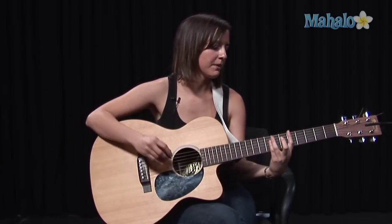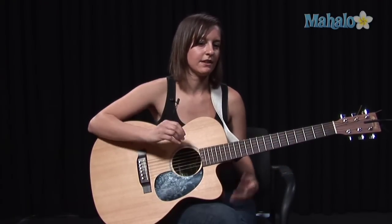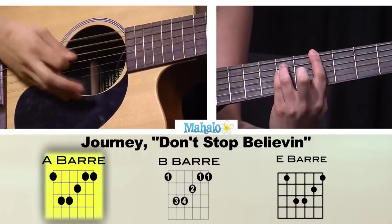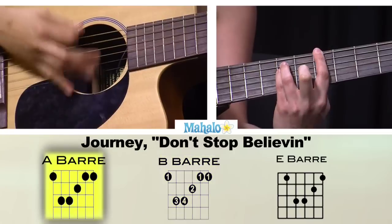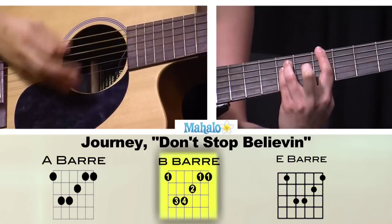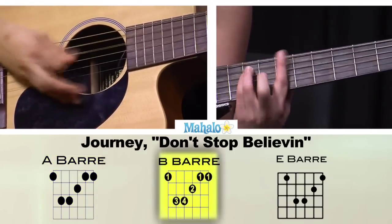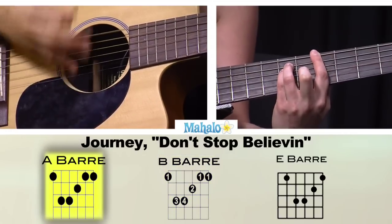And I'm going to sing the whole thing so you can hear it. Remember, it's going to go A, B, E, B back to A for the most part. There's one slight difference at the end — when I get there, I'll stop and show you. So once again: 'Strangers waiting, up and down the boulevard, up and down the boulevard.'